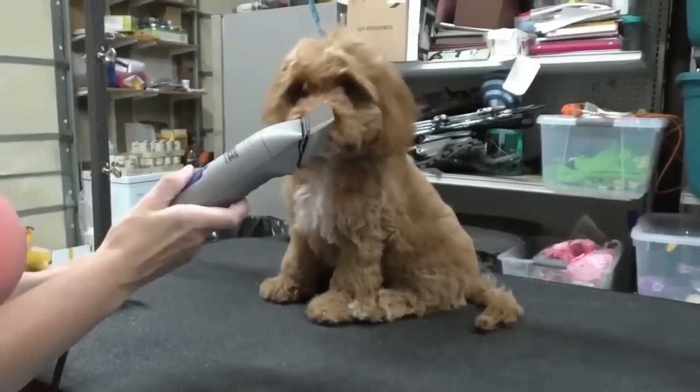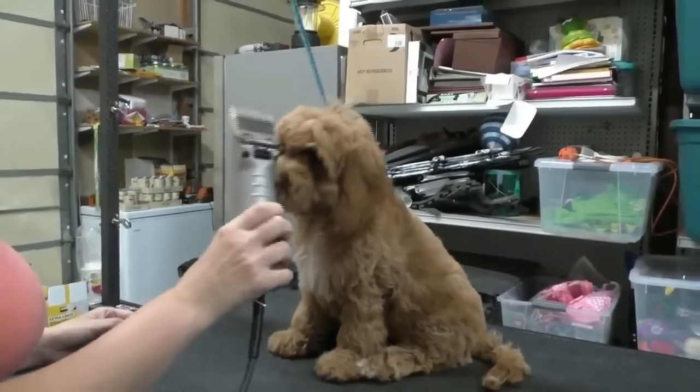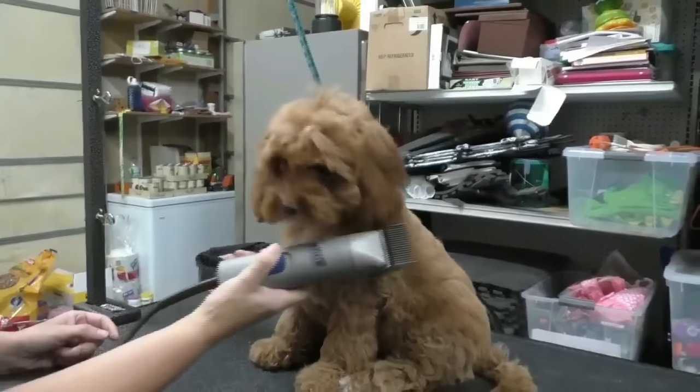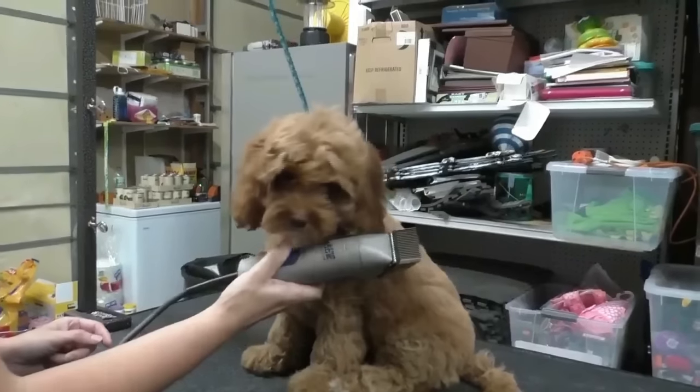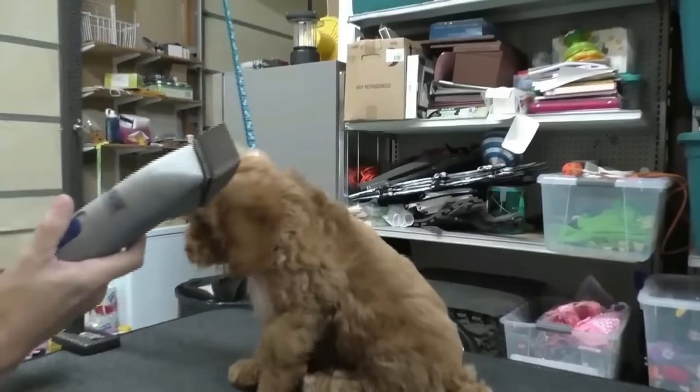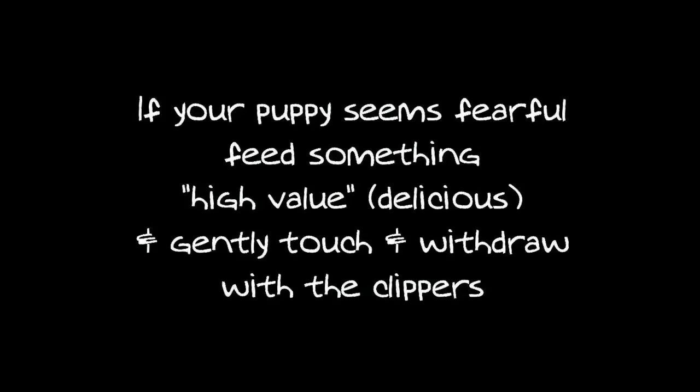She's heard these before, and if your puppy came from me, they've heard them before and felt the vibrations. I'm going to let her feel the vibration. If your puppy seems fearful, feed something high value while gently touching and withdrawing the clippers — part desensitization and part positive association.